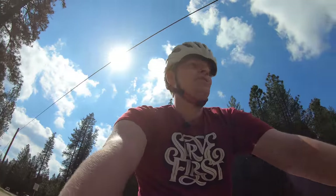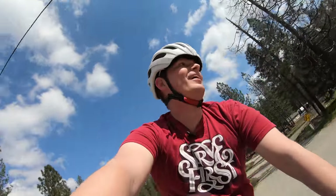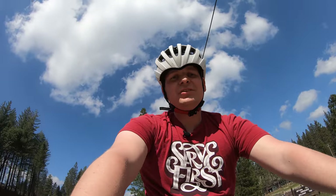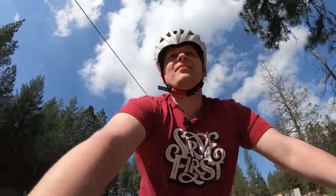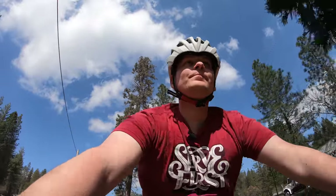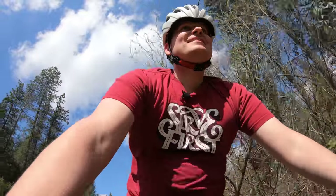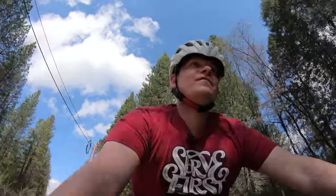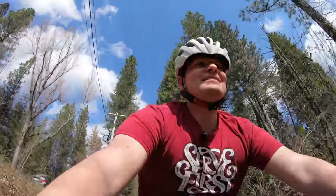First impression on the trail is that this thing is an animal. But so smooth — I could not go at those speeds on my fat bike. My fat bike rolls over everything, but it just doesn't soak up the bumps like that does. This is so fun. It seems wrong. Got a little bit of air. Landed so nice.